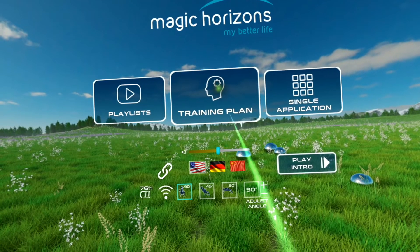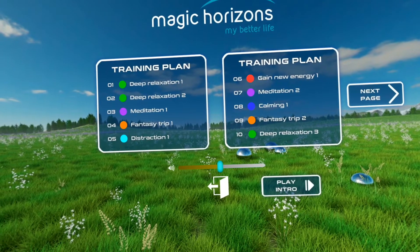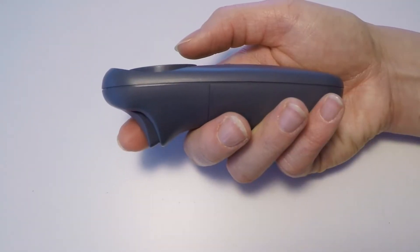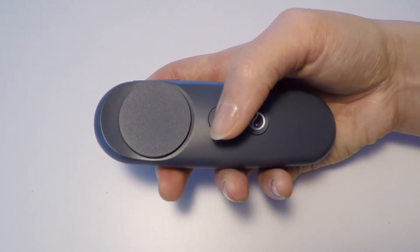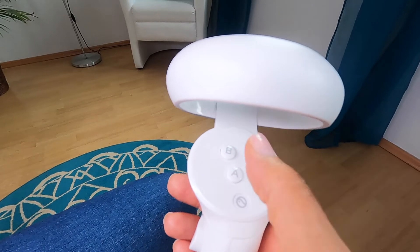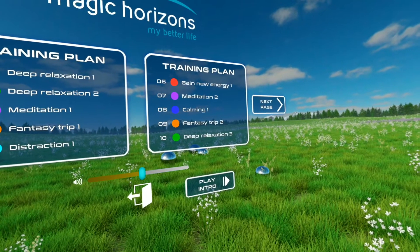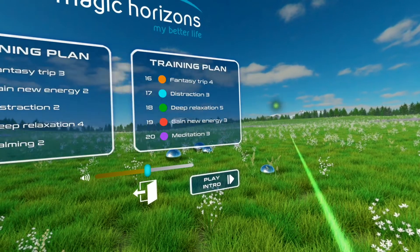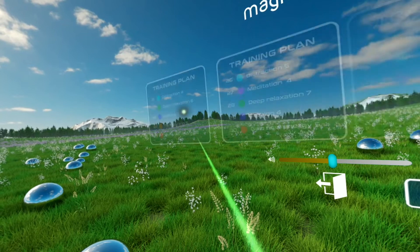To access the training plan, press on Training Plan. Start an individual session by pointing the green laser beam of the controller at it and pressing the trigger button with your index finger. On the Easy Mobile, end the training session by pressing the back button on the controller. On the Premium Mobile, close the training session by pressing B or Y. The training sessions are always grouped into units of 10. Press Next Page on the right to go to the next unit of 10, and Previous Page on the left to go to the previous unit of 10.